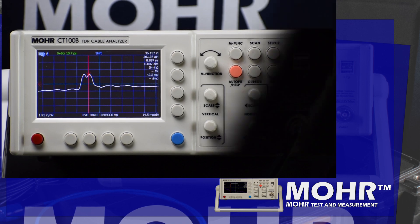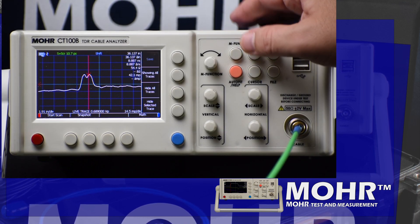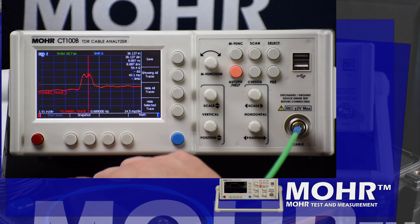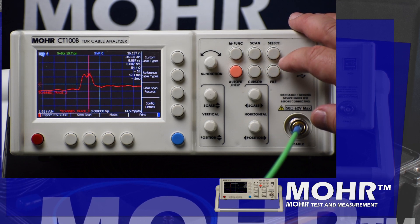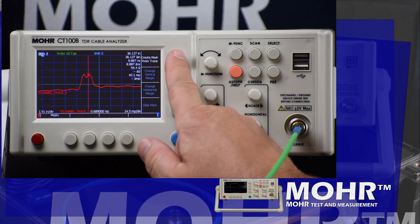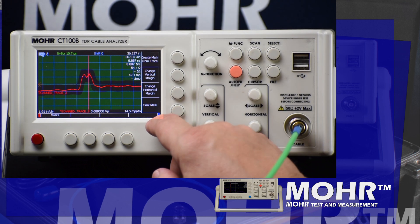Now what if we don't need to test the entire live trace? It's possible to scan just a portion of the line and just mask that. Here we are doing just a screen trace — the process is the same as before, but we just zoomed in on the portion we want to test instead of the entire line.